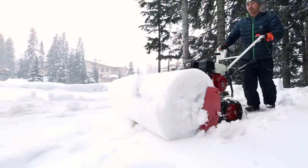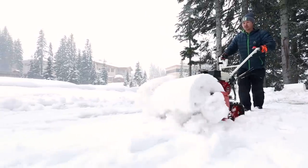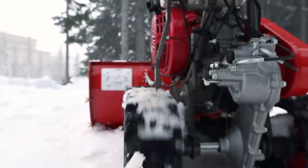With the Snow Bowl, wet and heavy snow is no problem. Clearing wet or compact snow is usually difficult, but the Snow Bowl pushes wet snow up to two feet with ease.